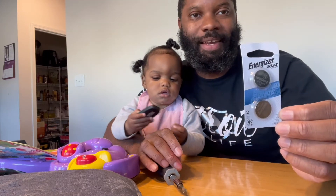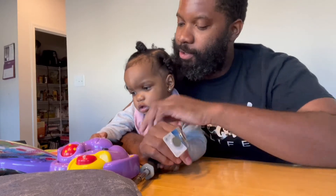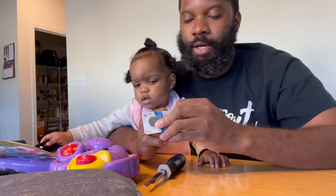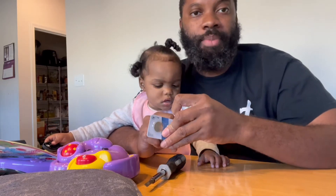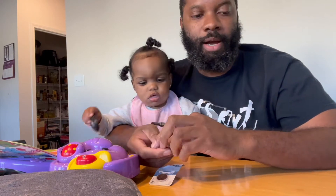All right, went to Home Depot and I have some new Energizer batteries. It came with two batteries. I'm just going to swap out this battery and swap out the battery that my wife had as well.